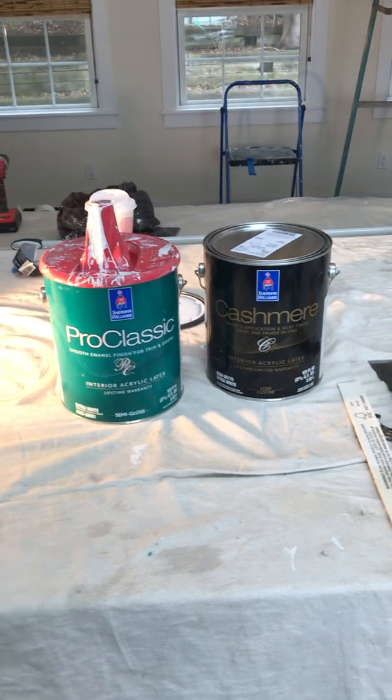Good morning, Josh here. Let's Go Painting. How's it going? Today we're going to do a product review on this one right here — Pro Classic.